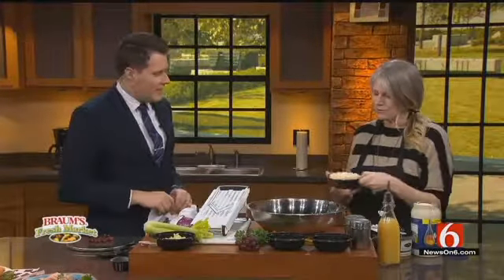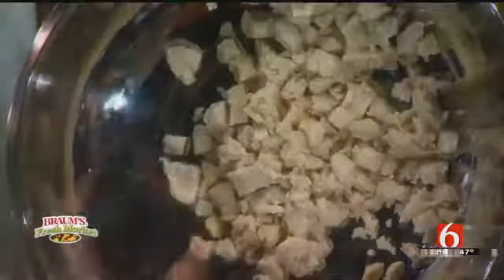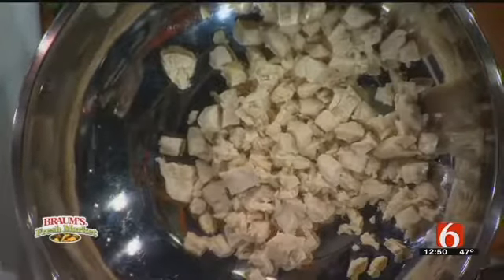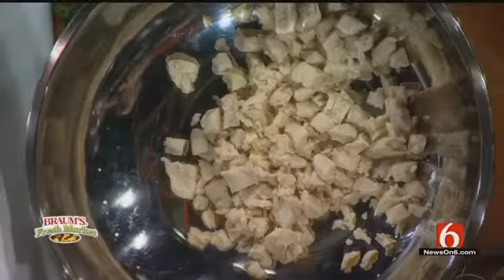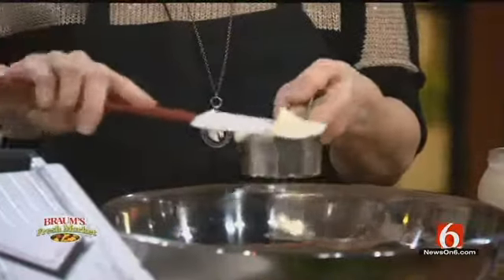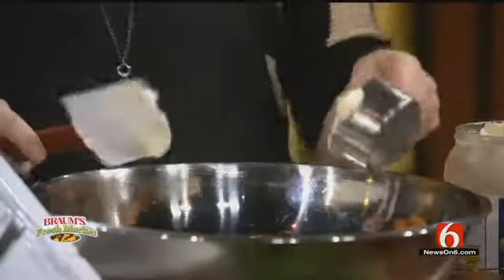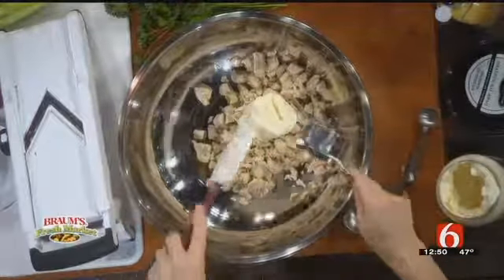That's down at First and Main here in downtown. We're going to make a chicken salad sandwich — let's see how we do this, this is exciting. So this is an old recipe that I have, and I've cut the recipe down. I already prepared two cups of fresh chicken. It's a really simple recipe using basic ingredients, the kind of ingredients that everybody can find at home or in the grocery store, so it's super easy.